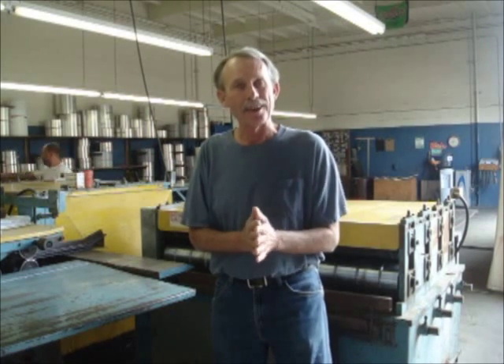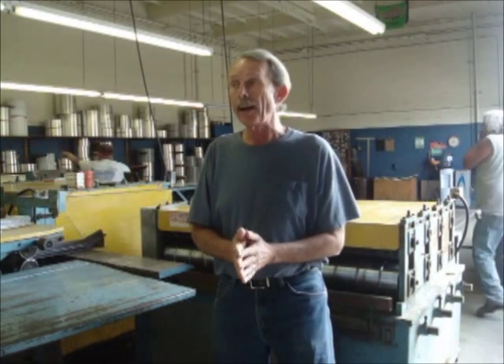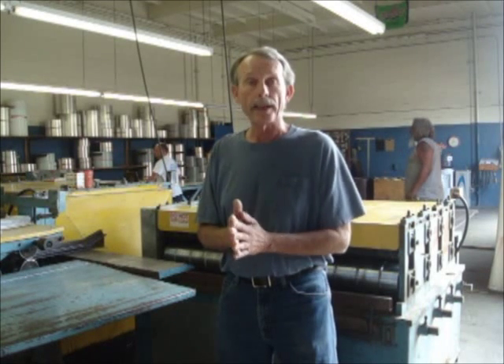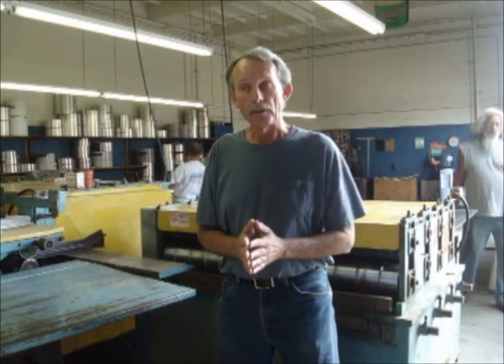Well folks, here we are again at Hemet Valley RV and Siding in Hemet, California. And we're about to do something that we haven't done yet — well, he's done it, but I haven't shown it to you. We are making a run on a piece of metal here for a '59 Forester for my buddy Jim in Steamboat Springs, Colorado. And I wanted to show it on video because I haven't shown this type of run yet.